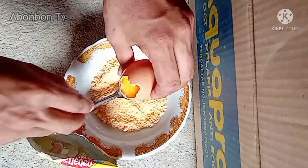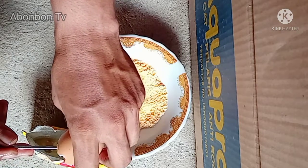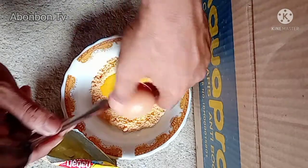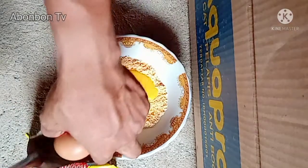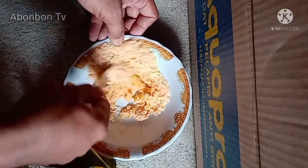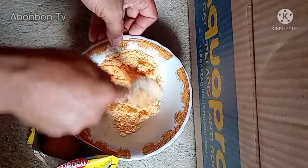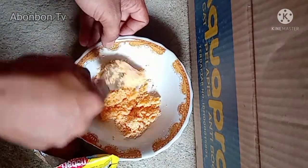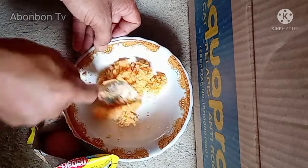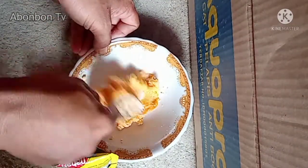Kita ambil kuning telurnya aja, kita buang putih-putihnya dulu. Langsung aja kita aduk rata. Ini nanti aromanya itu amis manis. Kita aduk sampai halus, sampai kalis — udah kayak bikin kue aja kalis.